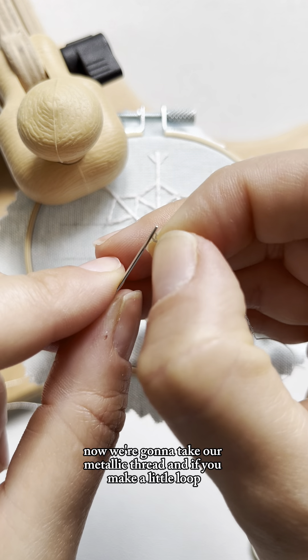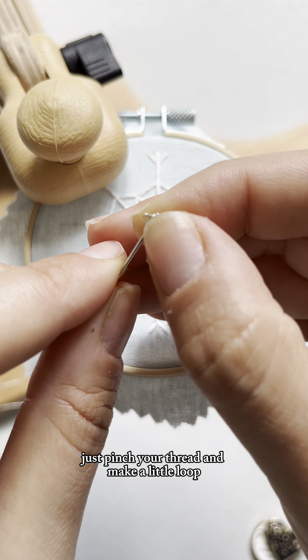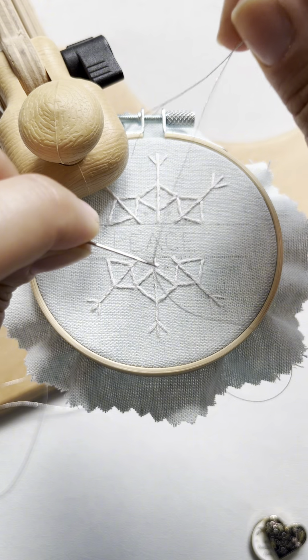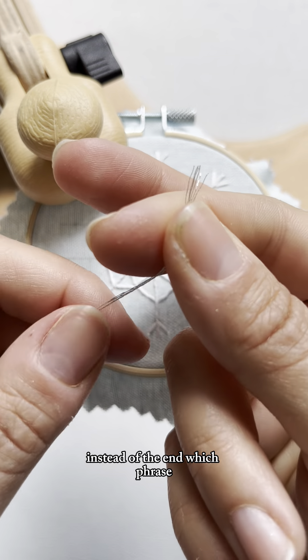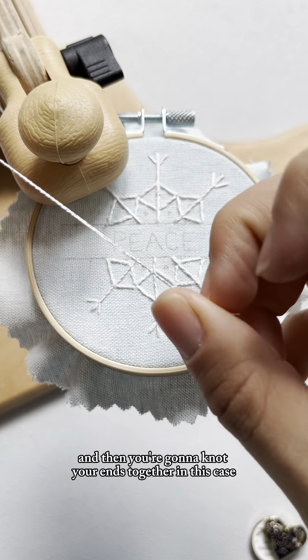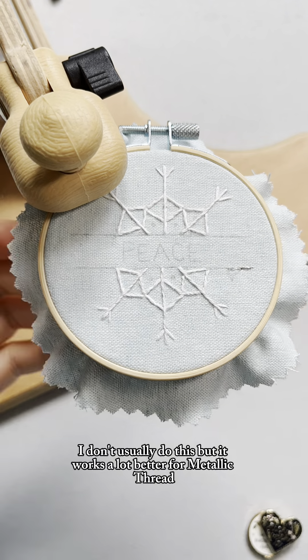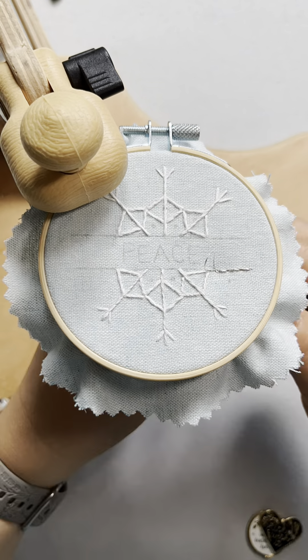Now we're going to take our metallic thread. If you make a little loop — just pinch your thread and make a little loop — it goes through the needle much easier this way instead of feeding the end, which frays. Then you're going to knot your ends together. I don't usually do this, but it works a lot better for metallic thread.